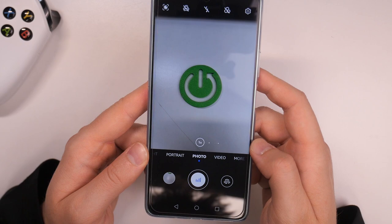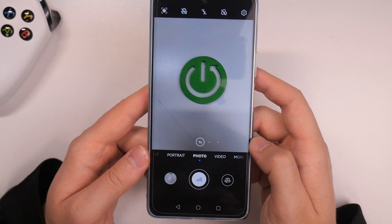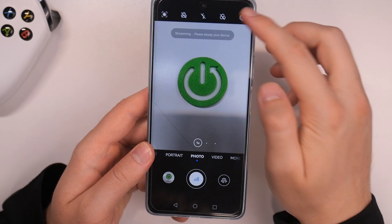Let's try the voice command. 'Take photo.' Let's try one more time. 'Take photo.' As you can see, this function is working properly.